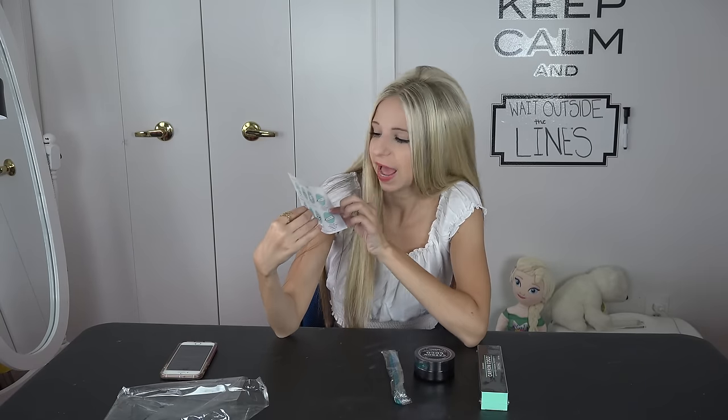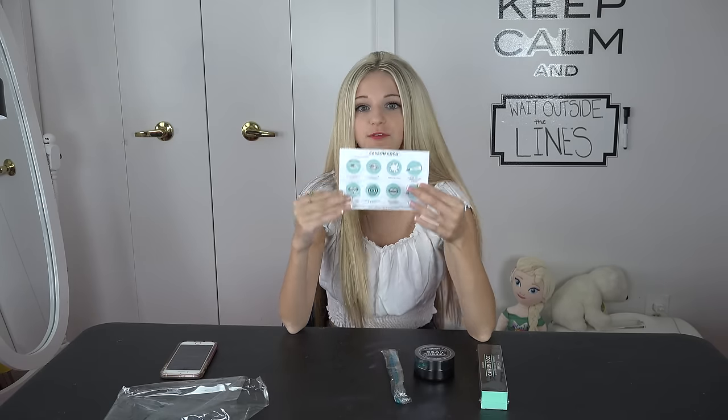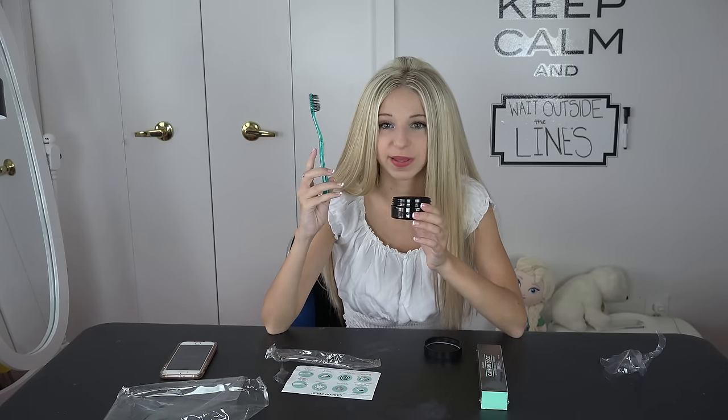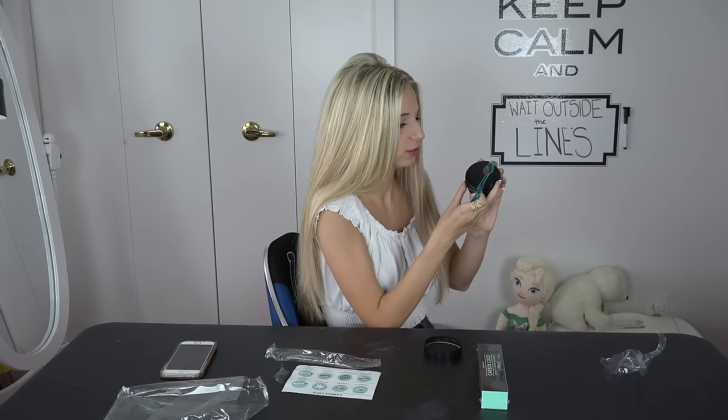On the back here it gives you this little card and tells you how to do it. So we're going to follow the instructions and see how it works. You're supposed to wet the toothbrush and then you are going to dip it into this beautiful little jar here. You're only supposed to use a little bit of it because a little bit goes a long way. This is what it looks like.